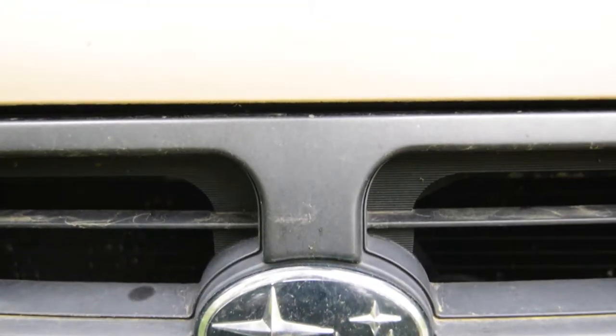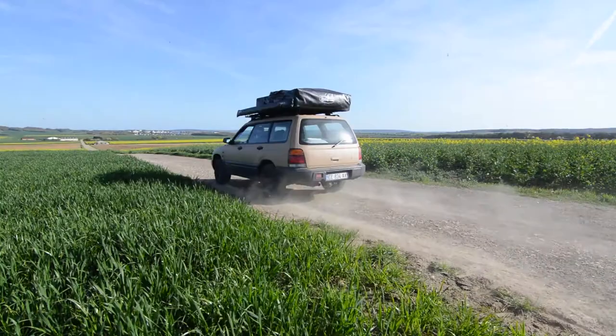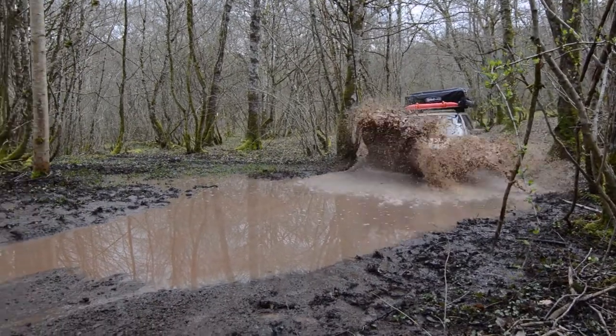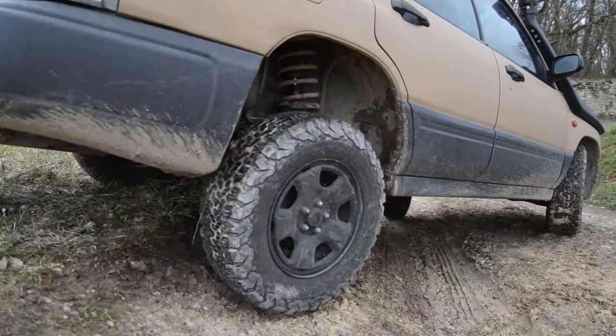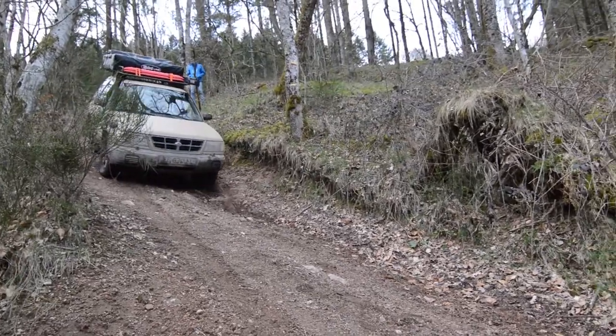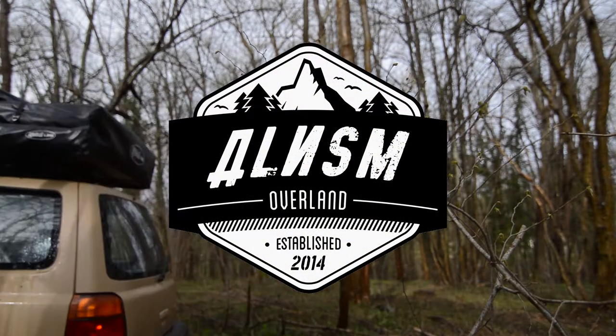Hi guys, welcome back to my channel and to my office. We are here today for the do-it-yourself tutorial video and it's gonna be about Hella horns installation. I know there are a lot of videos on it on YouTube but I didn't find them really well made or useful, so I decided to make my own.